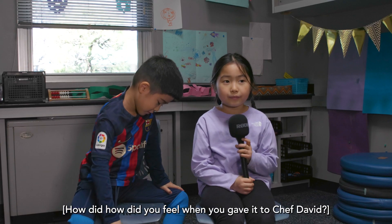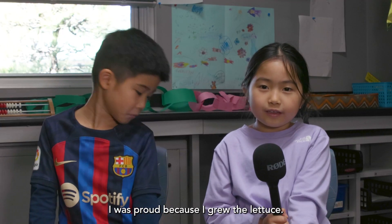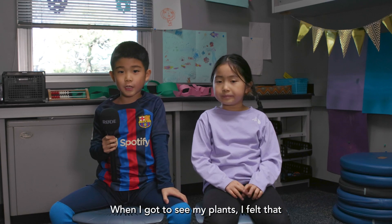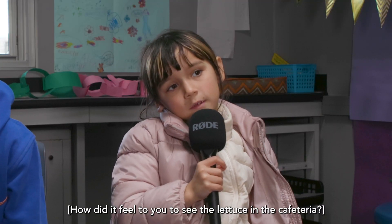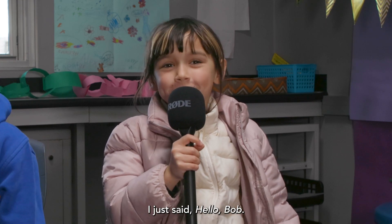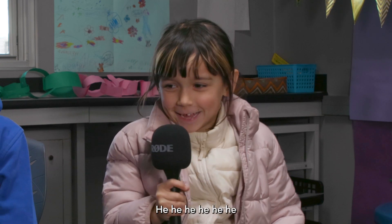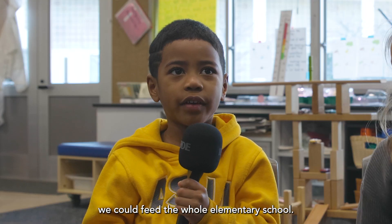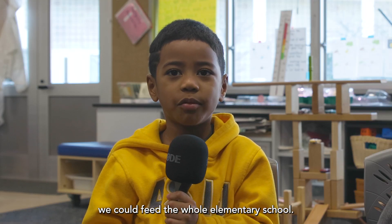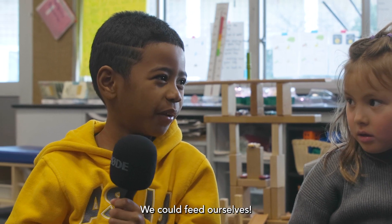How did you feel when you gave it to Chef David? I'm proud — I was proud because I grew the lettuce. When I got to see my plants, I felt happy and a little bit excited. How did it feel to see the lettuce in the cafeteria? I just felt... hello Bob. Well, my lettuce was named Bob. I felt happy because we could feed the whole elementary school — the whole ASIJ, actually. Even us — we could feed ourselves.